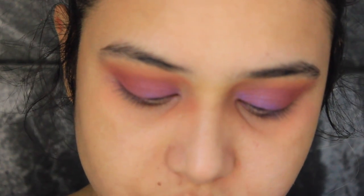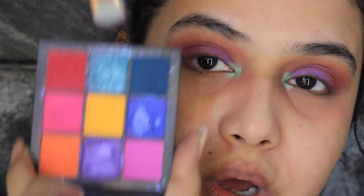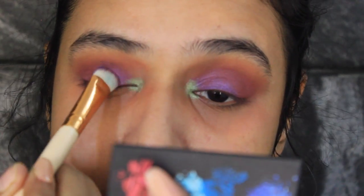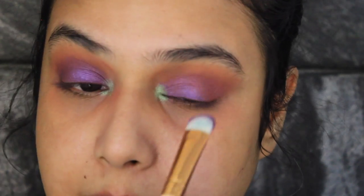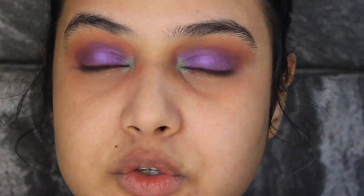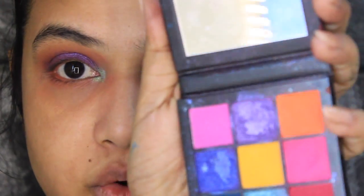Now I'm gonna go ahead and take this green shade, coat my brush really nicely, and apply this onto my tear ducts. Now I'm going to dip my brush again in the purple shade and reapply my lid shade. I'm also thinking to apply this same purple shade onto my lower lash line, but before that I'm gonna go in with this orange shade and run it onto my lower lash line, then grab my purple shade for the lower lash line as well.